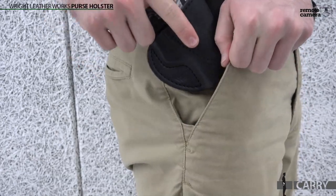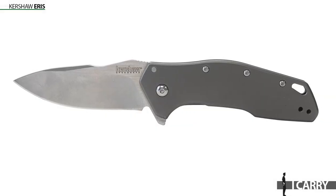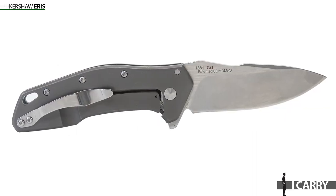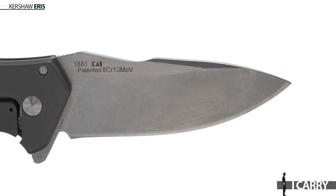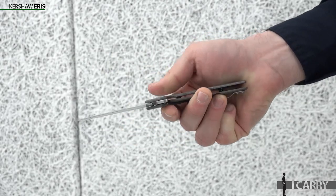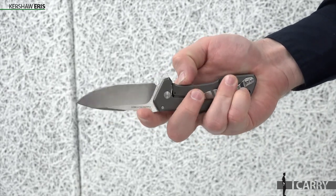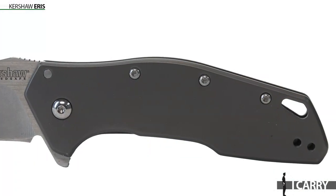One of my favorite knives in the Kershaw lineup is the Eris. Built with a sleek handle made from stainless steel and treated with a matte gray titanium carbonitride finish, the Eris features an 8CR13MOV stainless steel blade complete with a drop point profile and a top swedge. The standout feature is its incredibly easy speed-safe opening mechanism, ensuring users have ready access to their EDC tool when needed. It's affordable, slim, and very usable, even without a textured surface.